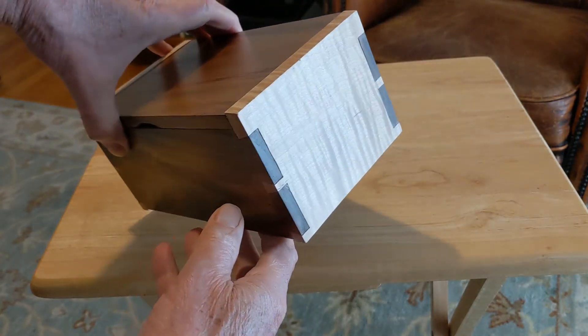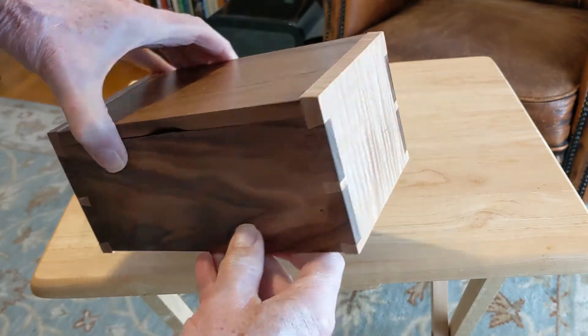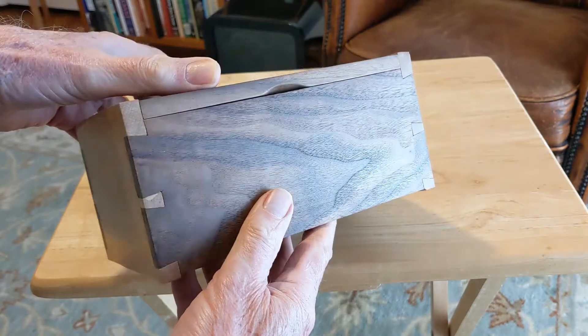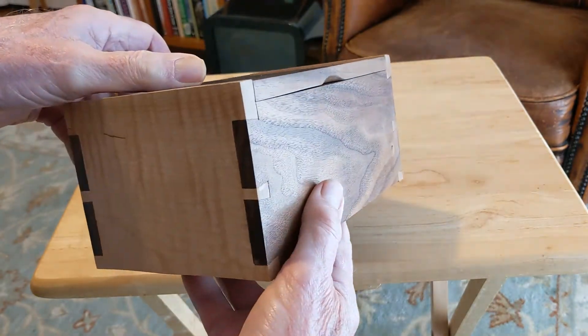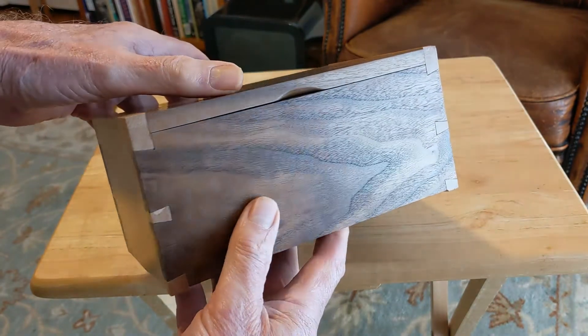The tiger maple just has a beautiful pattern and I just love it. What you also see is hand-cut dovetails. These are not cut with a machine or a jig or anything like that — they're cut by hand. That's a process that takes a while to learn, but it's worthwhile.